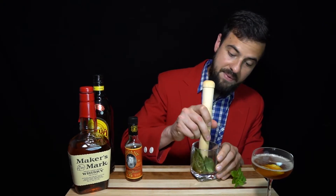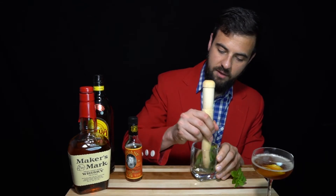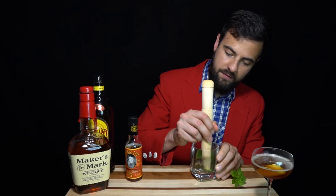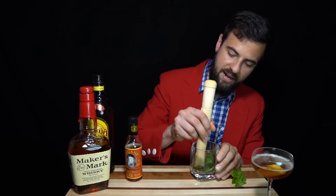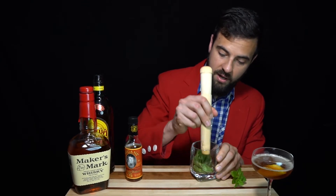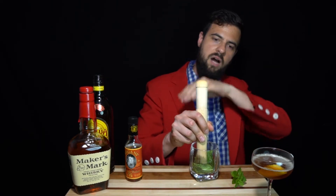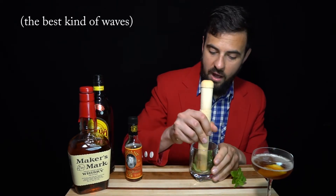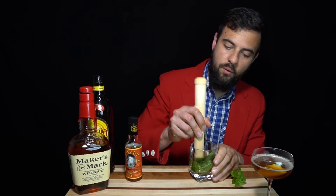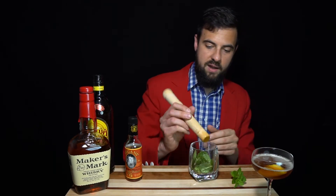Now I'm going to very carefully just kind of stir these — I'm not crushing them, not putting any real downward force. I'm really just having them rub against the bottom and each other to release the oils on the surface of the mint leaf to get that flavor. This glass has a little bit of a ridged bottom with little wavy grooves, and as the mint goes over it, that's going to help extract the mint oils out of the leaf. That should be about perfect right there.